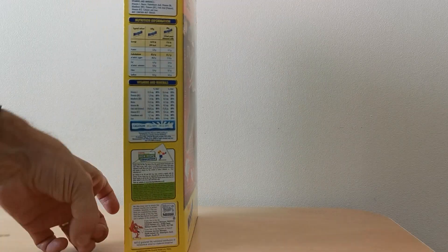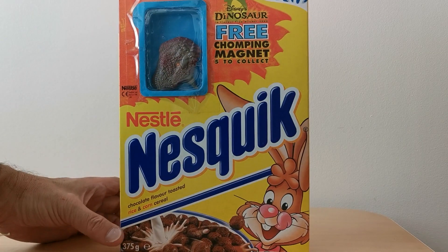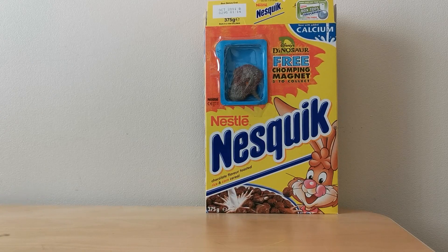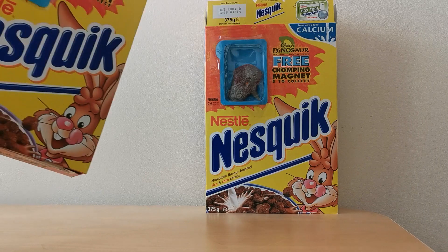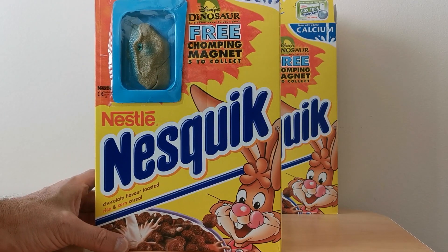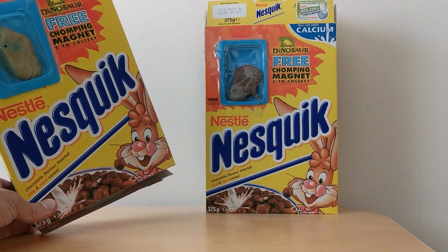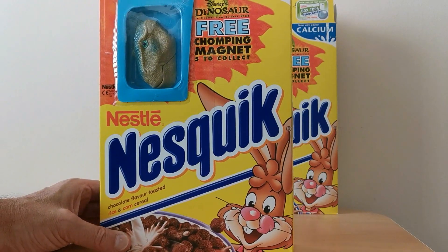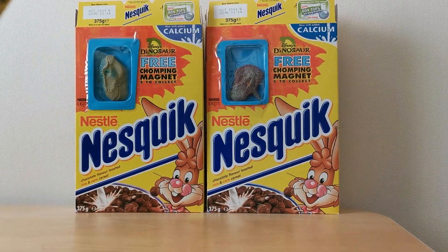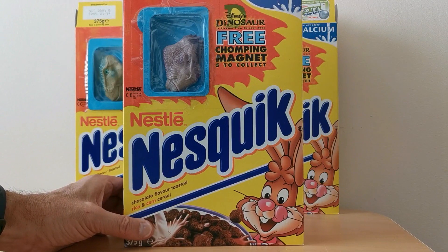Let's run you through all five of these. Unfortunately I don't know the actual character names because my kids weren't really into the Dinosaur film at the time, so I didn't really get to see it other than a visit at Walt Disney World in Florida — and they were frightened to death when they went on the ride. You can obviously see — I think that's an Allosaurus, the scary looking one — and you've got this rather friendly looking dinosaur there as well, and there's another grumpy looking one there.